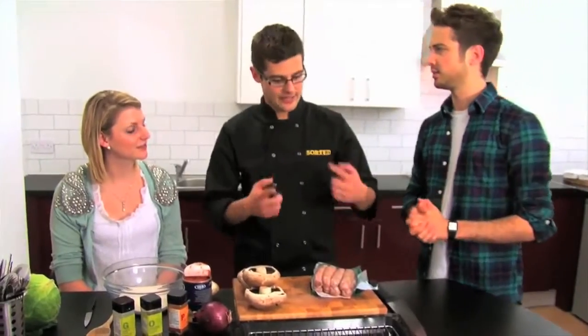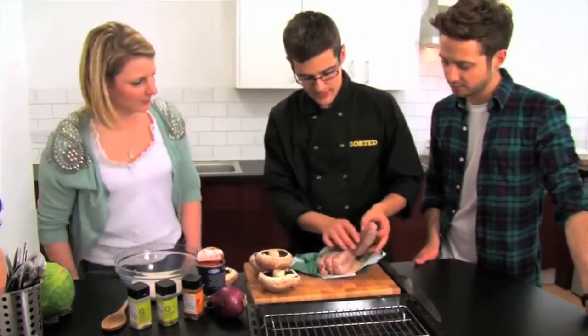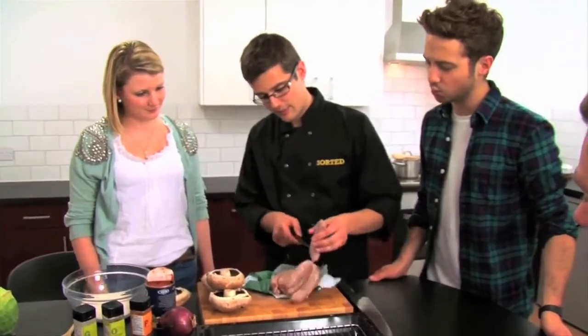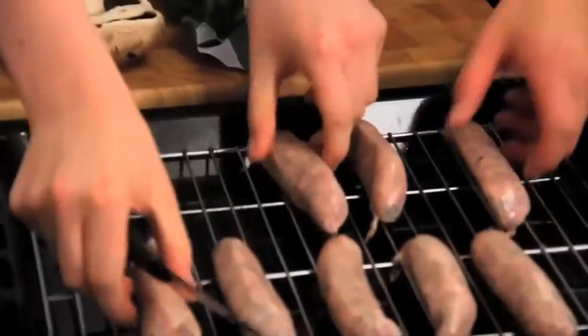You might associate crumble with sweet stuff normally, but today the savoury twist. To start with, every student's favourite — the sausage. So Faye, if you can give us a hand with these. They are all still strung together, so if you can just cut them apart and separate them all out, then just lay them onto our tray. And then those, Barry, can go under our grill.